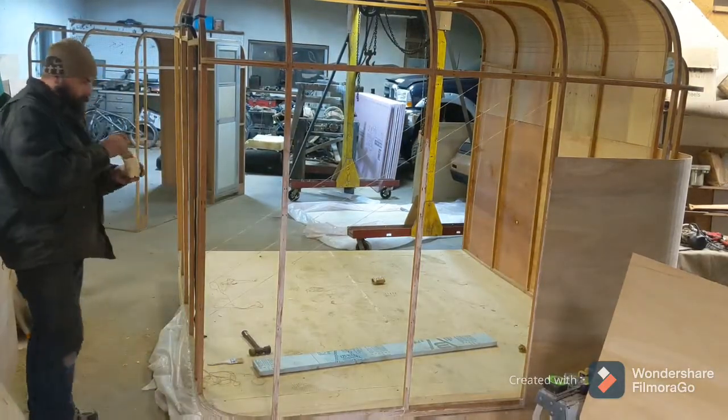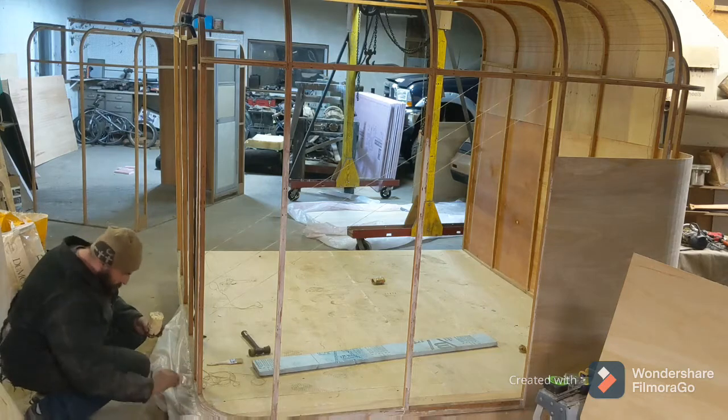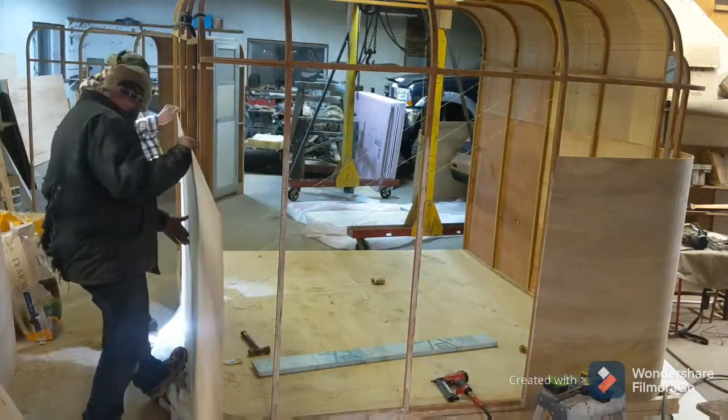Here we go again — more gluing, more of the same. I had a little help with this sheet. There's usually somebody else in the shop doing something, so it's nice to have a hand every once in a while.